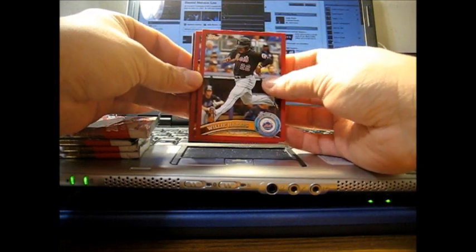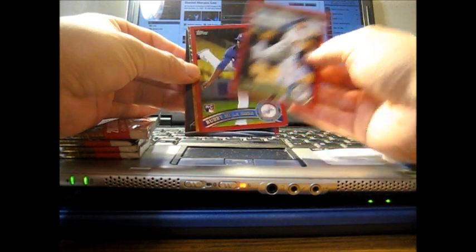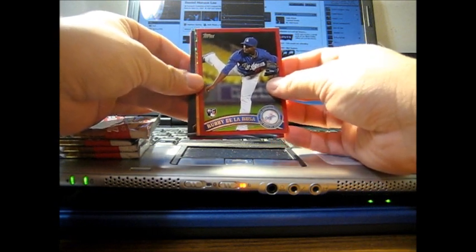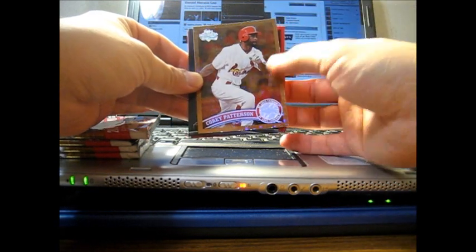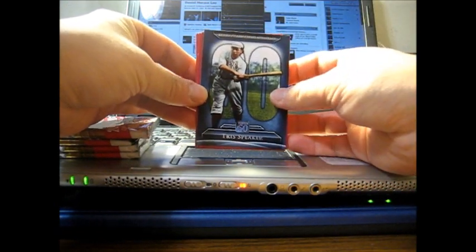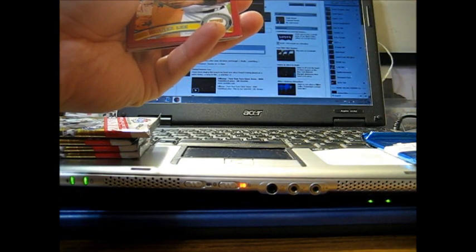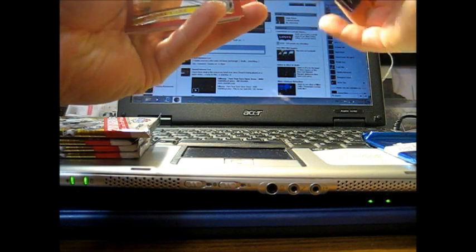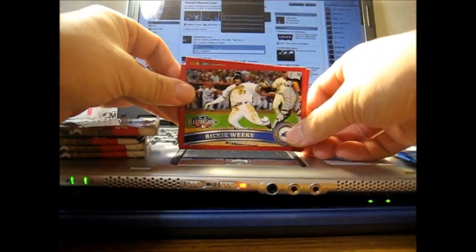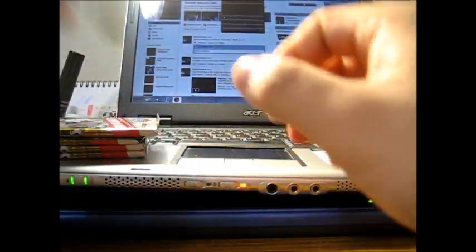Willie Harris, Pat Neshek, Robbie de la Rosa rookie card, a Cognac parallel of Corey Patterson of the Cardinals, Tris Speaker — a Topps 60 card noting his Red Sox career batting average, third behind Ted Williams and Wade Boggs, good company. Derek Lee, and a Rookie Weeks All-Star card. That'll be the first pack.